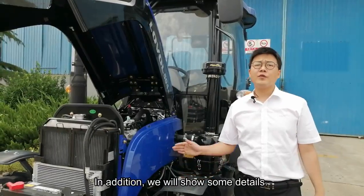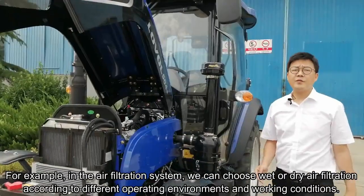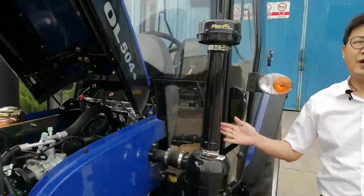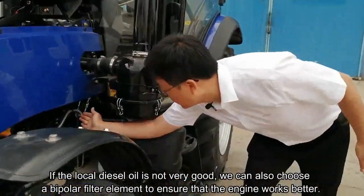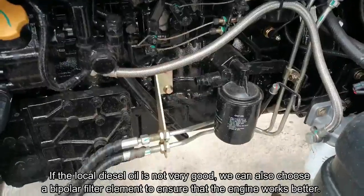In addition, we will show some details. For example, in the air filtration system, we can choose wet or dry air filtration according to different operation environments and working conditions. If the local diesel is not very good, we can also choose a bipolar filter system to ensure that the engine works better.